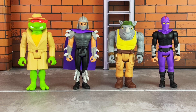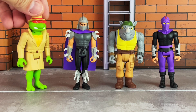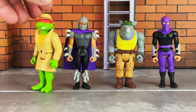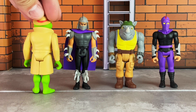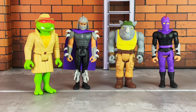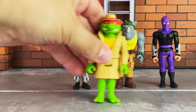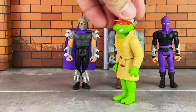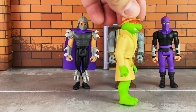Undercover Raphael comes in a beige raincoat with a dark brown belt buckle. The hat has red trim around it, and he also has his red bandana sculpted and painted right over his eyes. Let's bring this in a little bit closer so you guys can see. The deco on him is phenomenally done, especially the bright green skin tone.